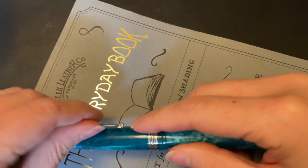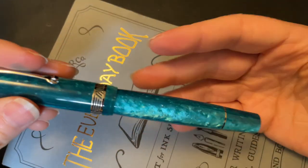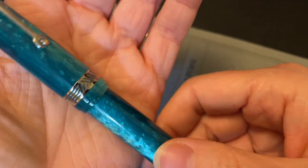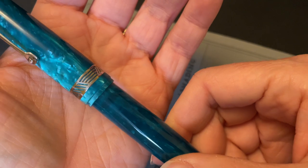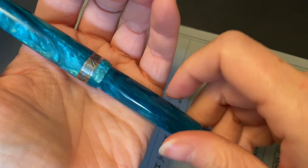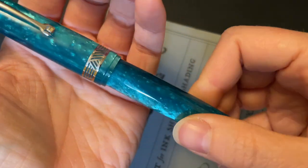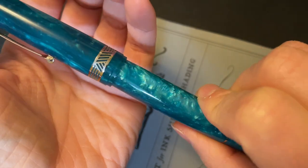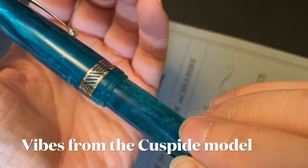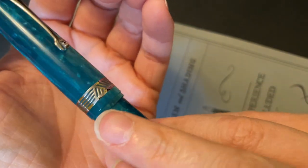The clip is really nice — it's got some good give while still being tension-filled to hold onto things. I really like the center band; I like that quite a bit. That is a divergence from their older Momento Zero models. This pulls from a different model, like one of their more expensive ones, with some slight twists to it as well. And on the back of the cap, it's difficult to see, but it does say imprinted Leonardo.